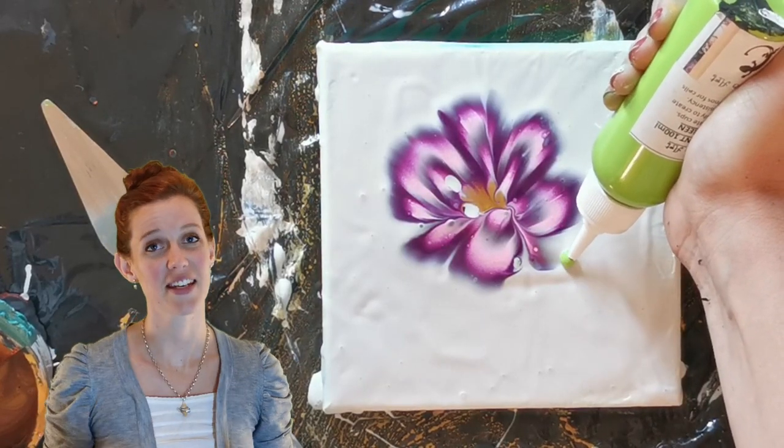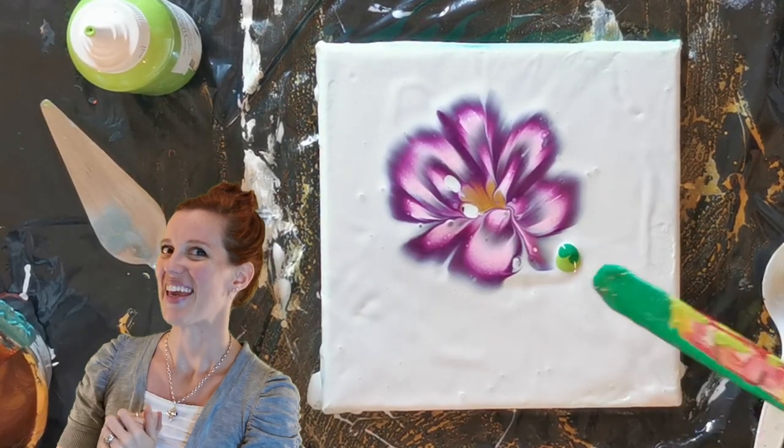While that was settling, I added a stem with some very abstract leaves.